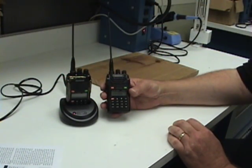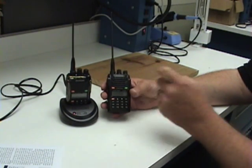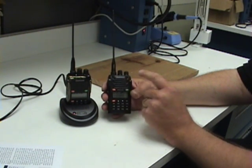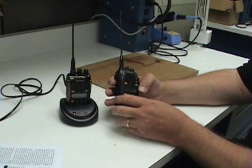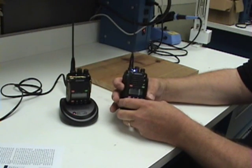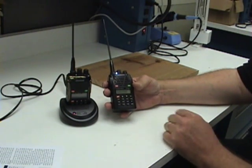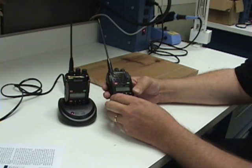Also in November's product review, we introduce the Wouxun KG-UVD-2D and the KG-UVD-1P dual-band handheld FM transceivers. This is made by Wouxun — it's not pronounced Waxan, it's Wouxun. It has very nice clear audio out of the speakers, very good transmitted audio, a nice display, easy buttons to press, and a very nuclear bright LED light, which I like very much — it can light up a dark room or a dark alley. It also will speak in a variety of languages, Chinese and English.